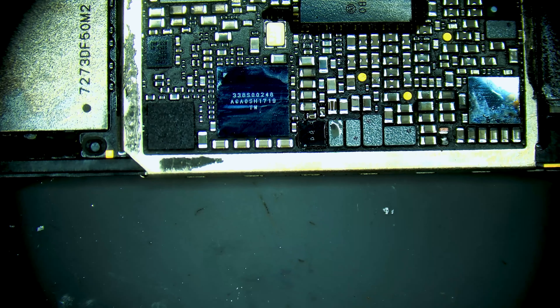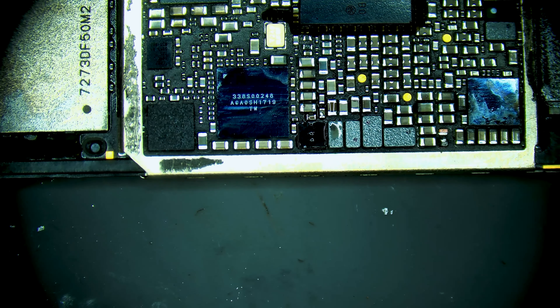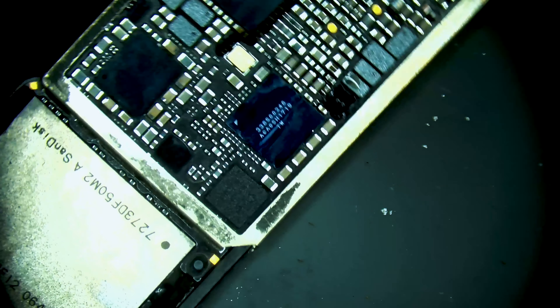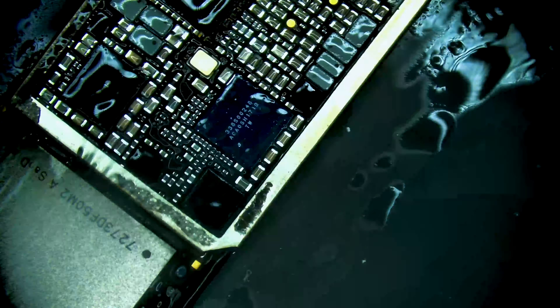The new boost IC is installed. Checking the diode mode values beneath it — they all look good. Let's clean this off and then we can test the phone on DC power to see what we get.